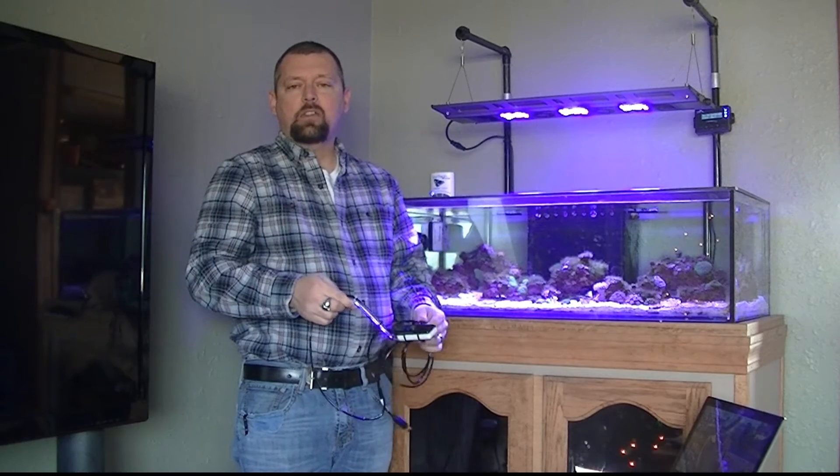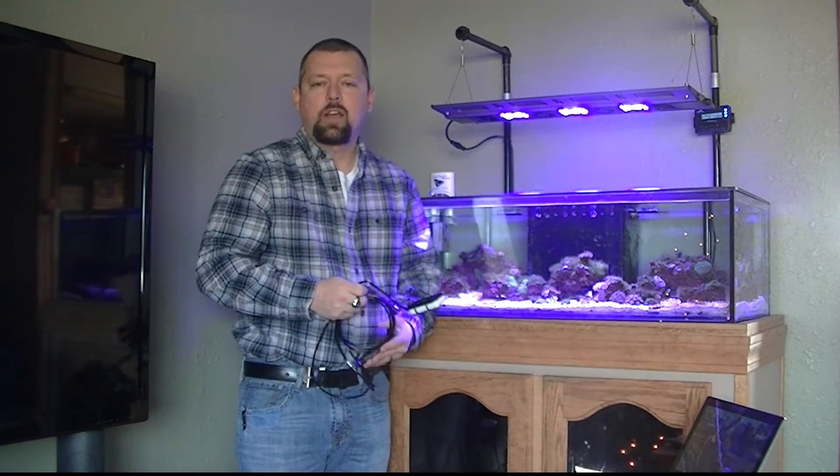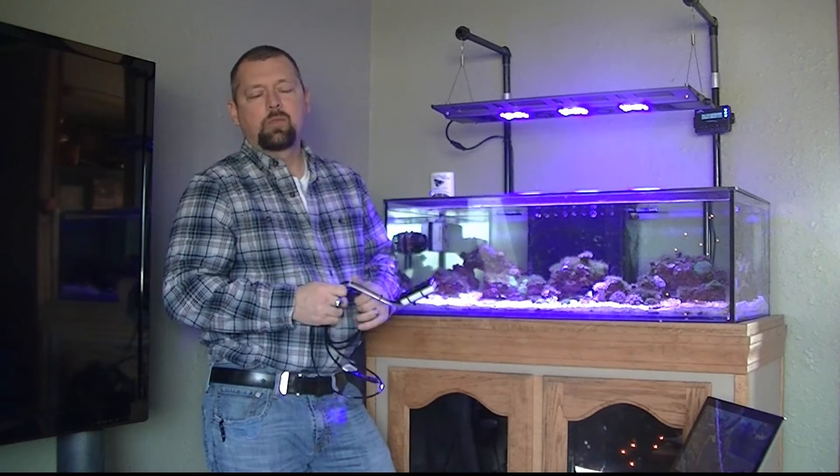Hey guys, it's Logan here with Le Master Reef again. I'm going to start a new series to tackle another issue that I have with my reef tank and start chiseling away at these problems one by one.